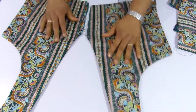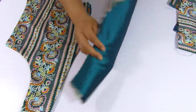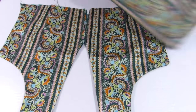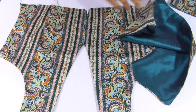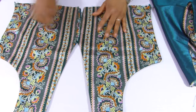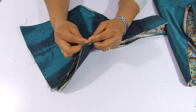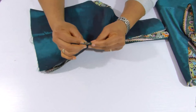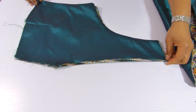Here are the front pieces. As you can see, I stitched the armhole and I leave the shoulder open. I did the same thing for the back pieces also. For the front pieces, I made it so that I'm joining it all together now.